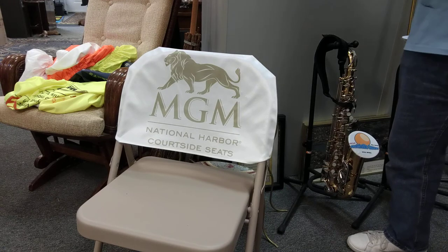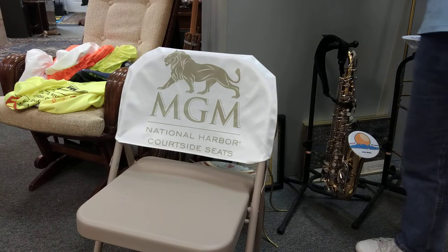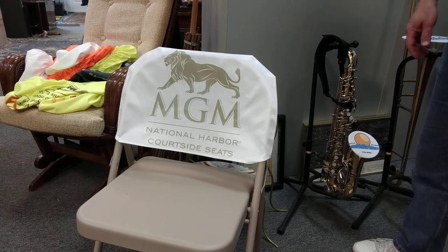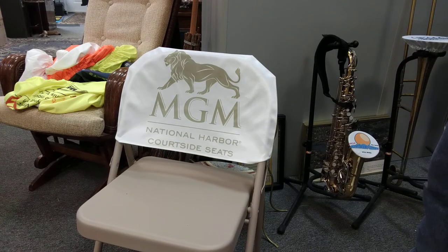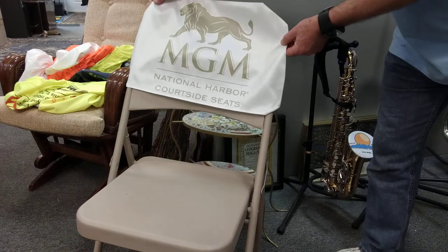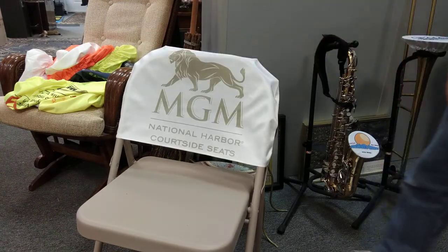Welcome to another edition of stretchablecovers.com television. Last time we talked about the stretchable marching band bell covers. I just wanted to make mention of our folding chair covers as well. They're not actually stretchable — I kind of lied about that — but they fit pretty much all chairs and just slide over the back of the chair.